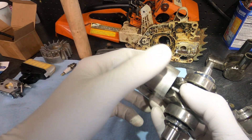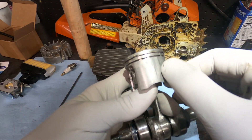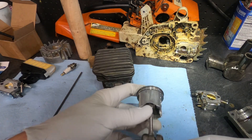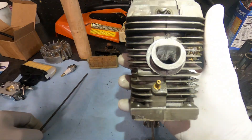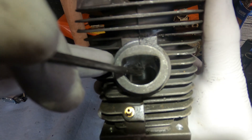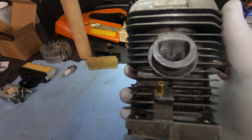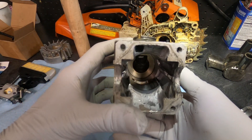Our exhaust face looks clean — it's good. Our intake face has a few scratches, nothing you can catch a fingernail in, and I'm pretty sure I know what that's from. Right here, this flat inside of our heart-shaped intake — I probably should have done a better job blending that with the sandpaper when we were in there before we put it all together.